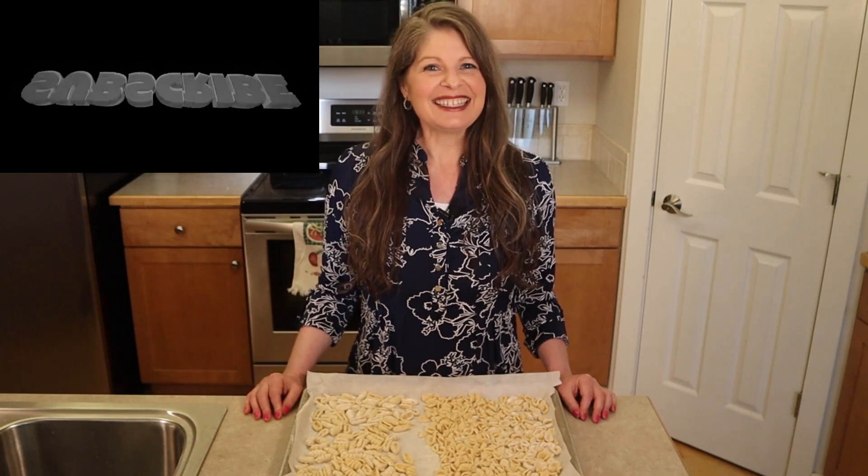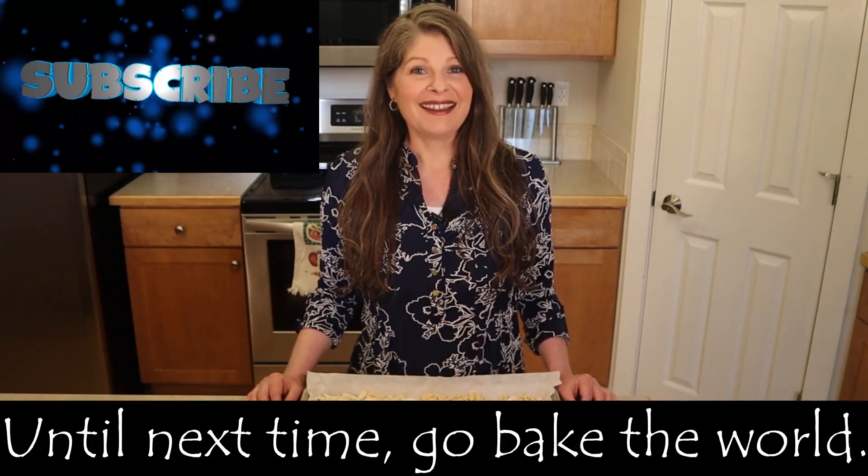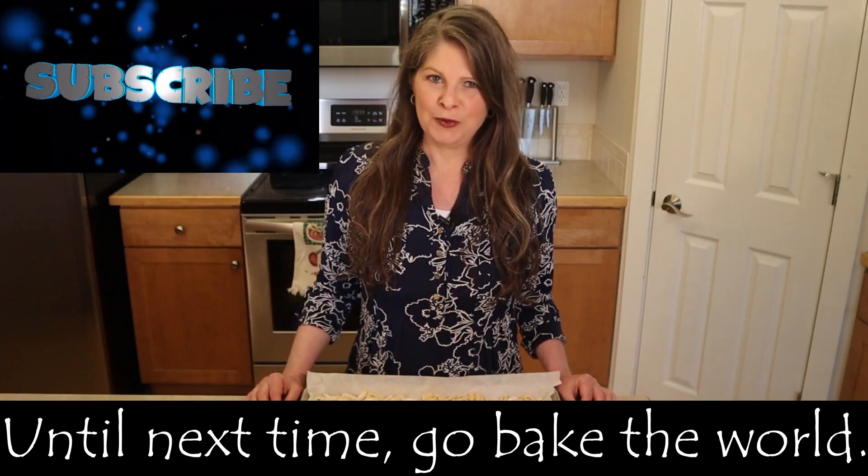Thanks for watching, liking, and subscribing. Alla prossima. Andate a cuocere il mondo. Ciao.